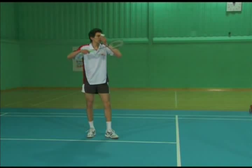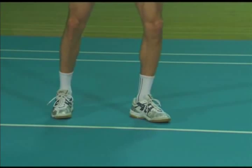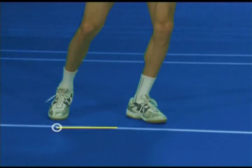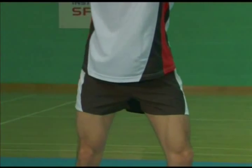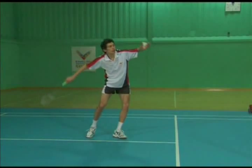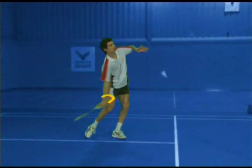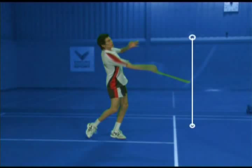Using a forehand grip and a high racket carriage, take a balanced stance close to the centre of the court. Weight transfers from the back foot to the front foot and the racket hip begins to move forward. The arm supinates from the backswing and the wrist is bent back. The wrist begins to straighten as you strike the shuttle hard.